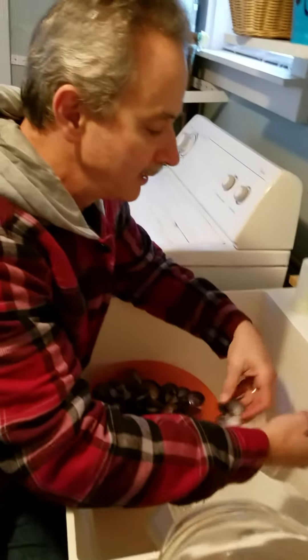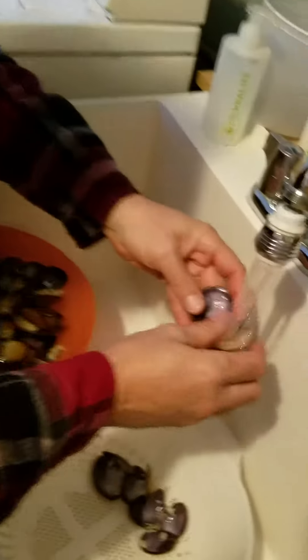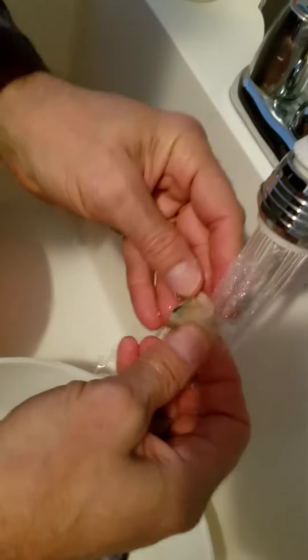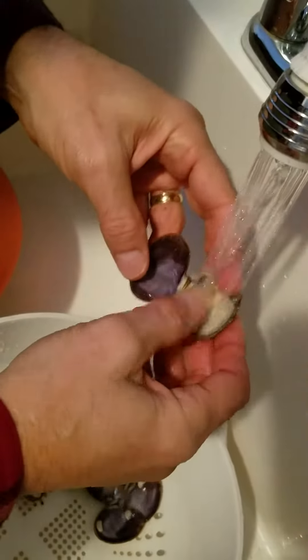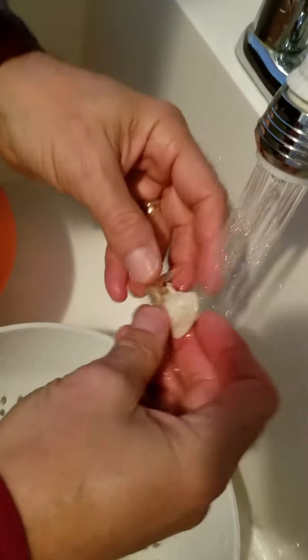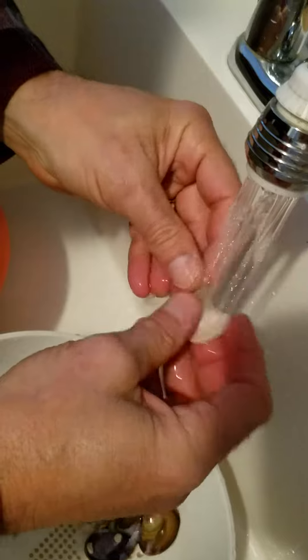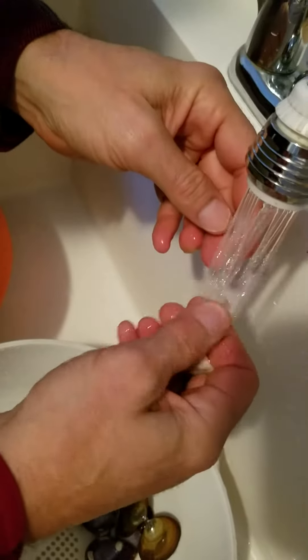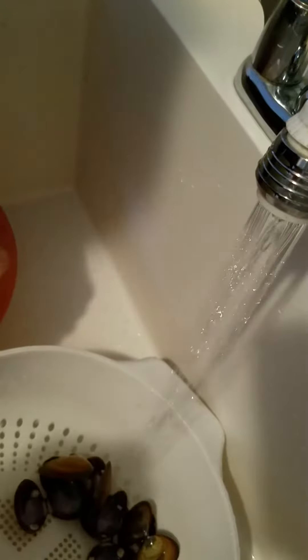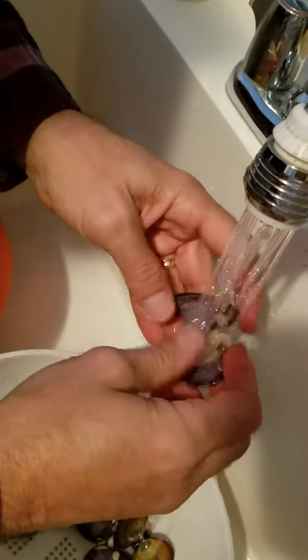All right, so here for the final stage, what we're going to do is a little cleaning. This is kind of an optional step, but there's sometimes a little bit of grit left in there, and you just want to run it underneath the water a little bit. You can see here — take your thumb and pull it out of the shell. Very easy to separate, and then you just kind of rinse it off between your finger and your thumb under the water, and that way you can get all the meat.